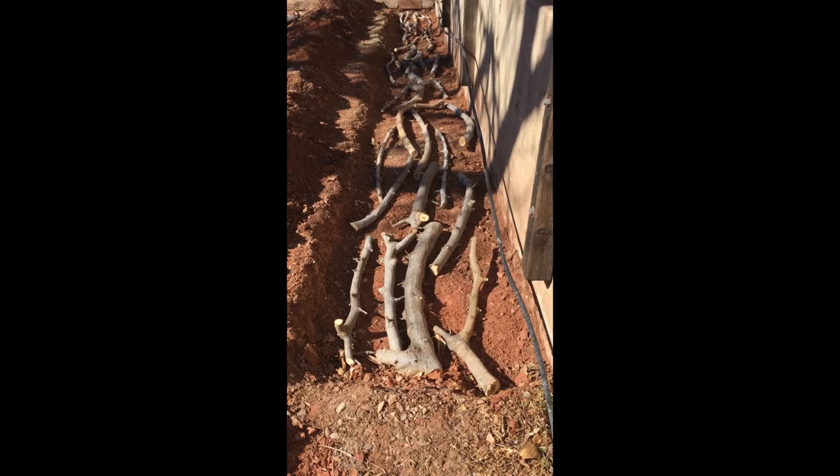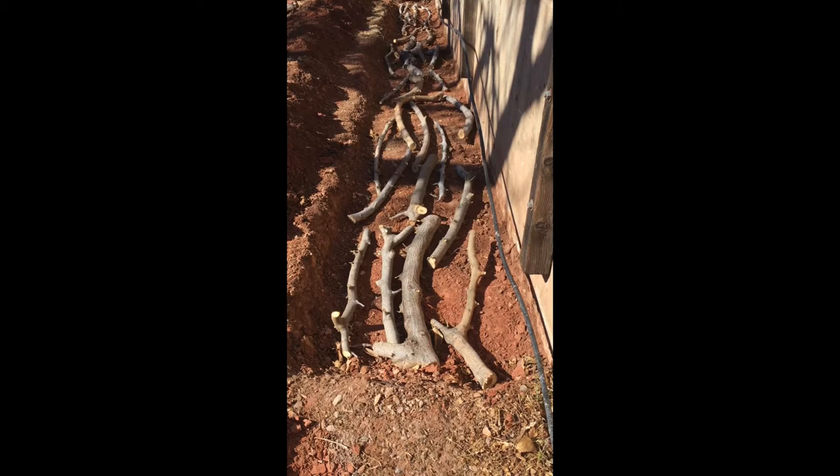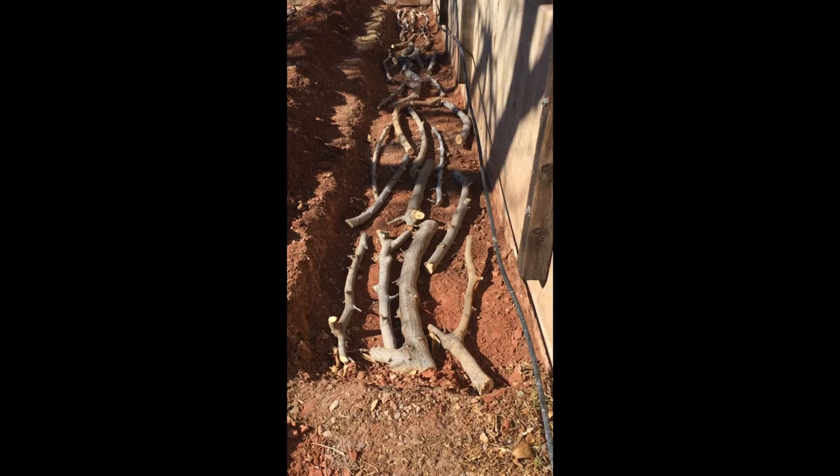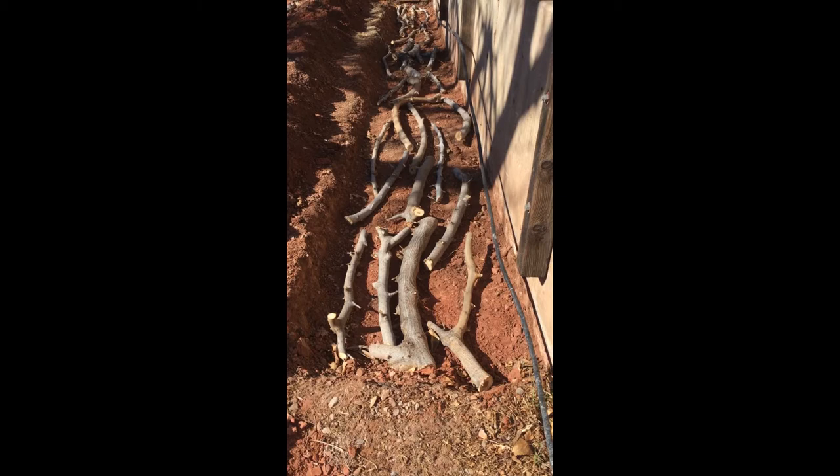I lined it with branches from a tree we recently trimmed, and those branches ought to decompose in the bottom of the bed. I'm opting to lay them straight and not stack them because I'm not looking to create a habitat for animals or anything like that. I just want a garden bed to grow vegetables.